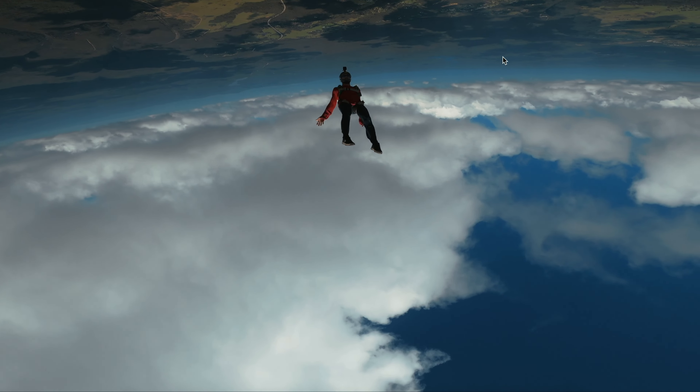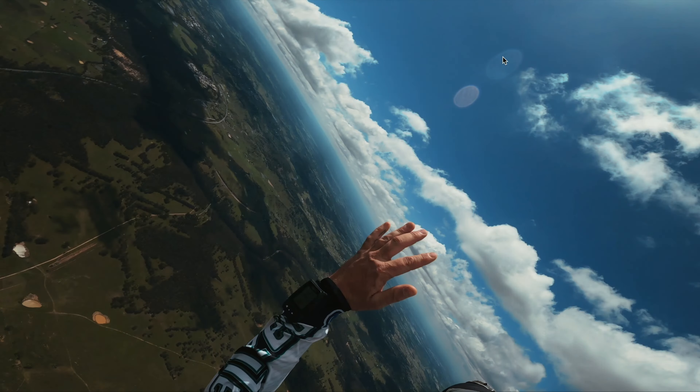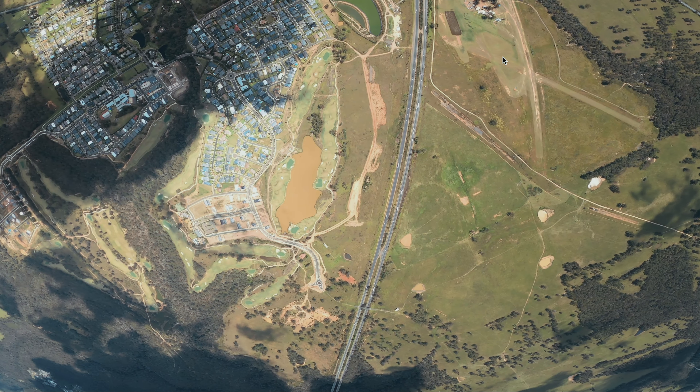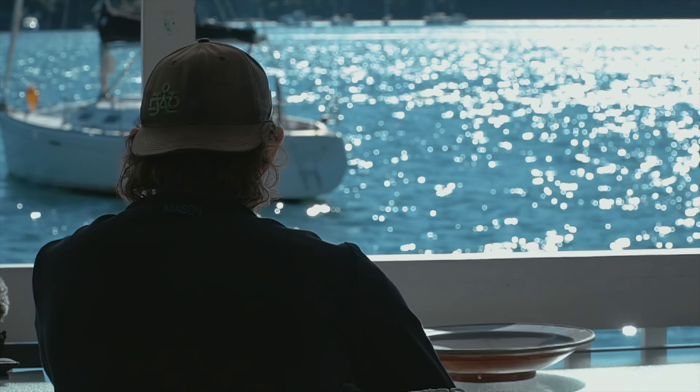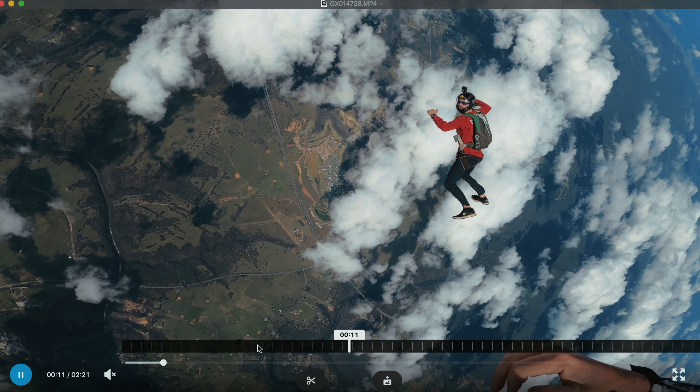A lot of this just comes from visualizing what is actually happening to your body and to the wind aerodynamically when you're doing these jumps. Not trying to force it, not trying to hold tension — just feeling the wind.